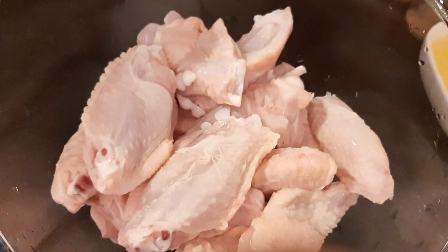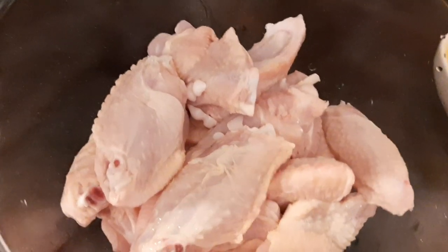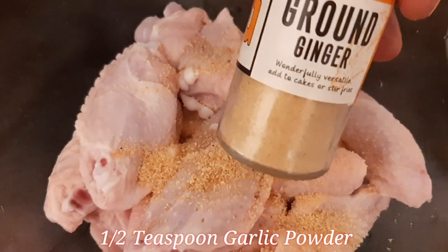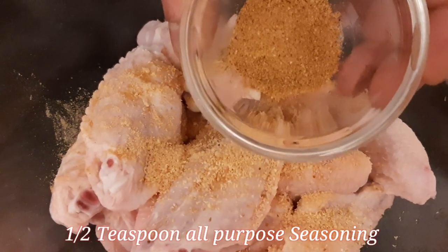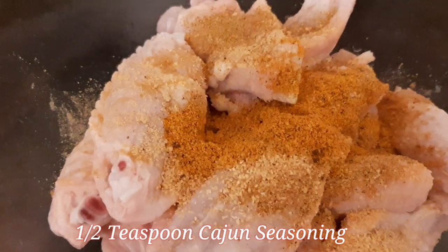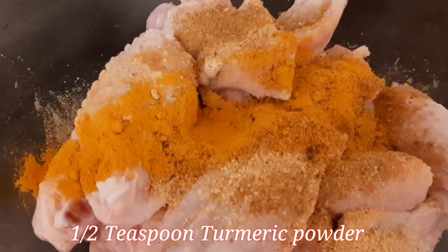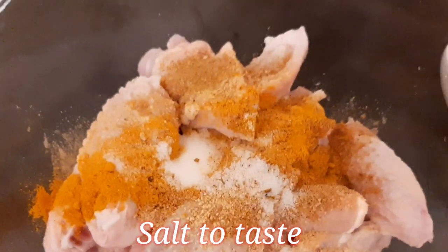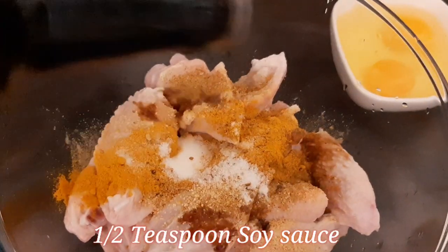I'm gonna marinate the chicken with all the spices. First, I'm adding less than half a teaspoon of garlic, half a teaspoon of ginger, half a teaspoon of all-purpose seasoning — that's a twist — and some turmeric. Then half a teaspoon of salt and about half a teaspoon of soy sauce.